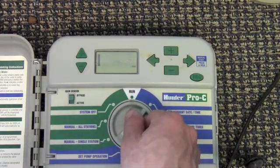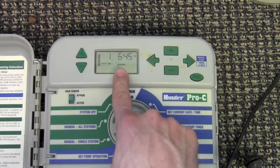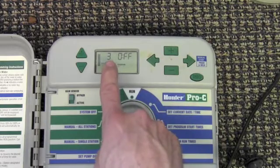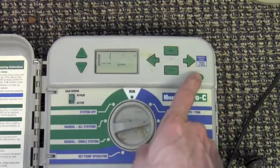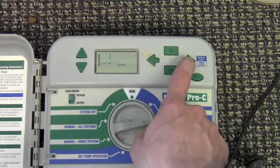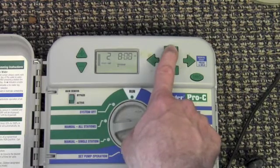After making sure your current date and time is set correctly, turn the dial to set program start times. This will allow you to set up to four program start times per individual program. To toggle between the start times use the arrows. Use the program button to toggle between the program start times. To adjust the individual start times, use the plus and minus buttons to increase or decrease the start time. Hold the button down to skip multiple minutes at a time.